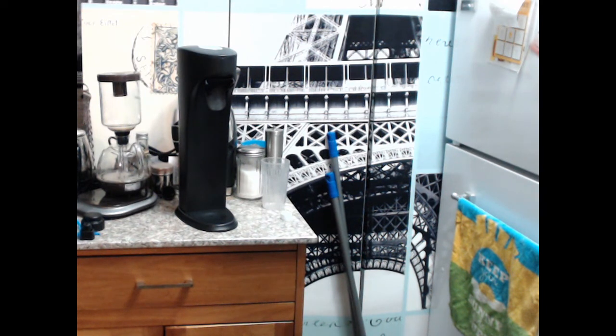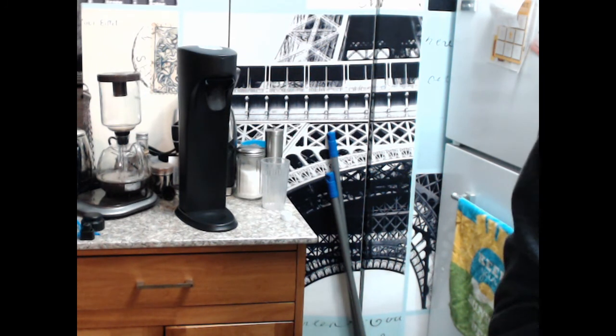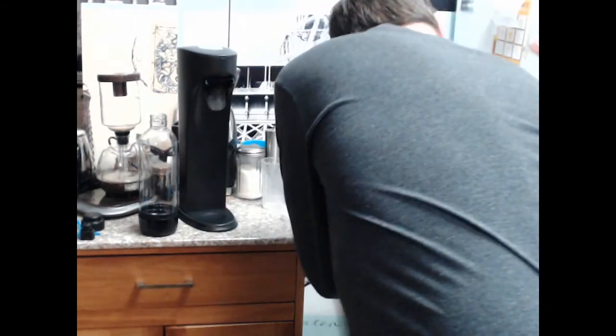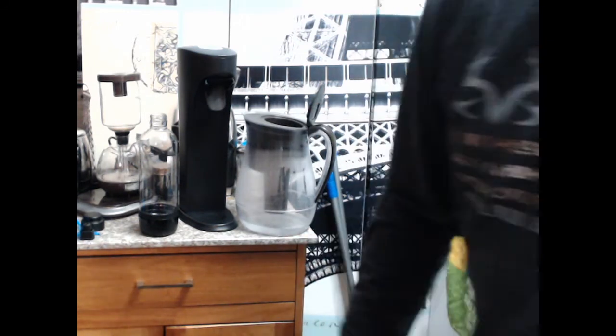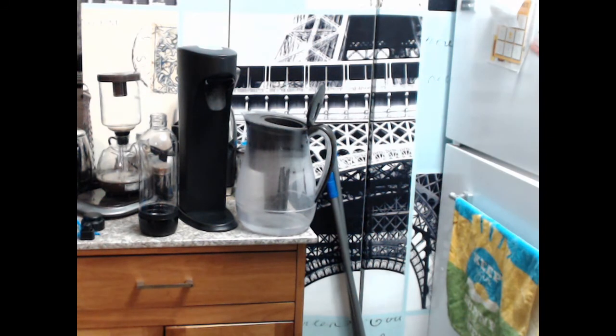That was the SodaStream in those other videos, but it's the same concept. I do not remember if I remembered to fill my Brita. No, I had it in my head that I needed to do that. So just a tiny bit in my Brita right now. I'm not really prepared for this like I should be.